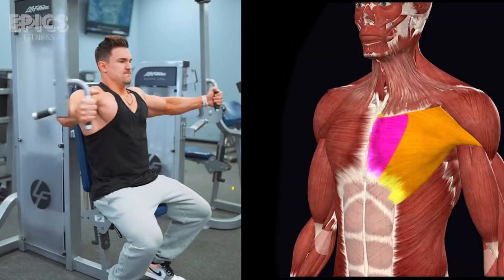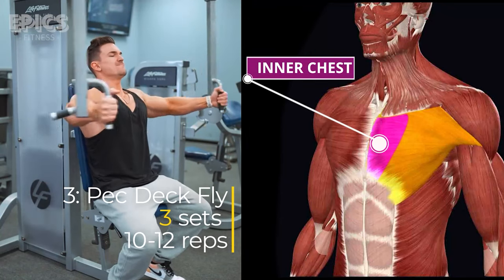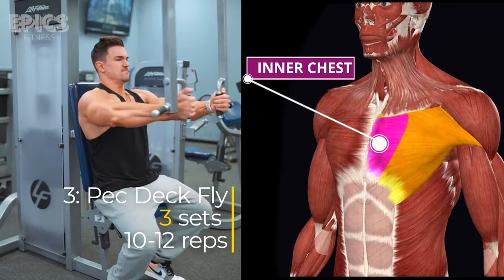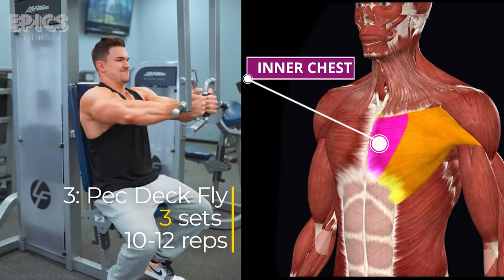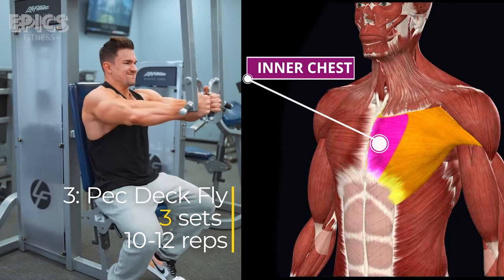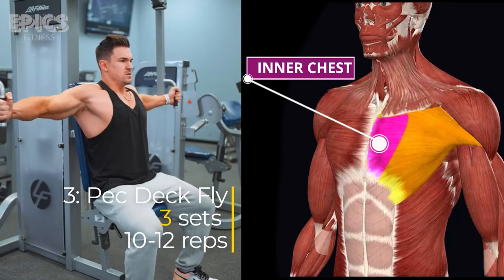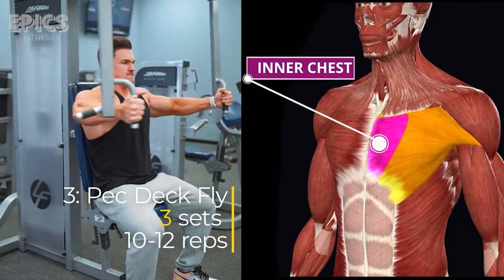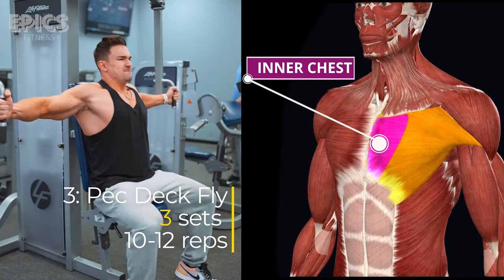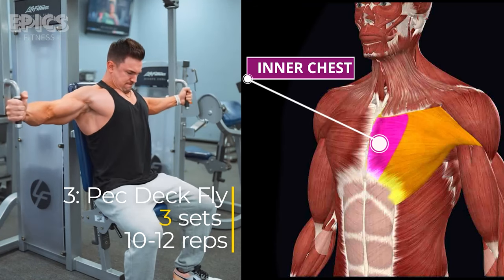Exercise 3: Peck Deck Fly. Target: Inner chest. The peck deck fly isolates the inner chest. Sit on the machine, adjusting the arms to chest level. Grasp the handles with your elbows slightly bent. Bring your arms together in front of you, squeezing your chest muscles. Control the movement as you return to the starting position. Breathe in as you open your arms, and exhale as you bring them together. Keep your back against the pad for stability. Perform three sets of 10 to 12 reps.